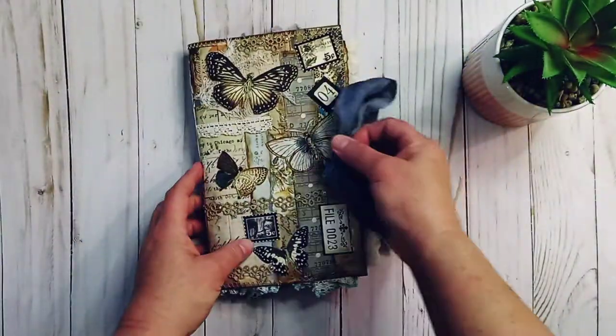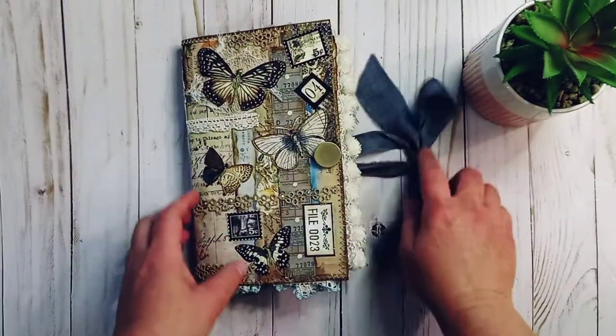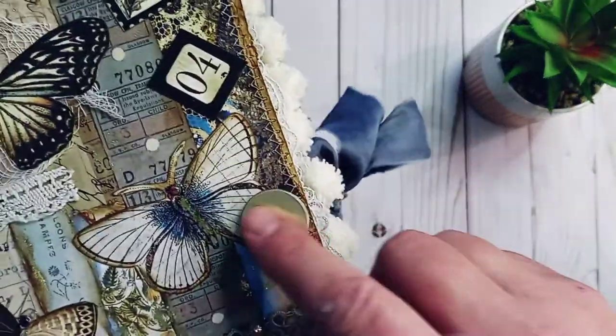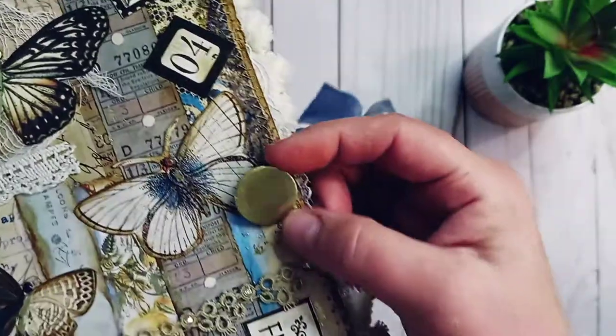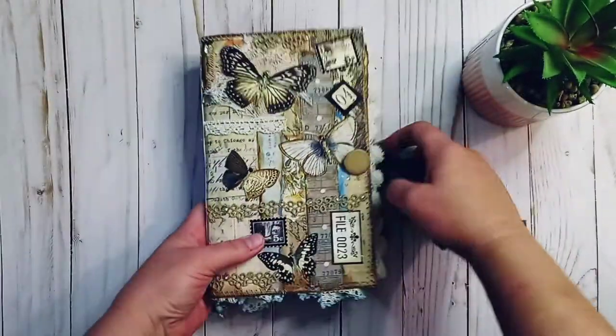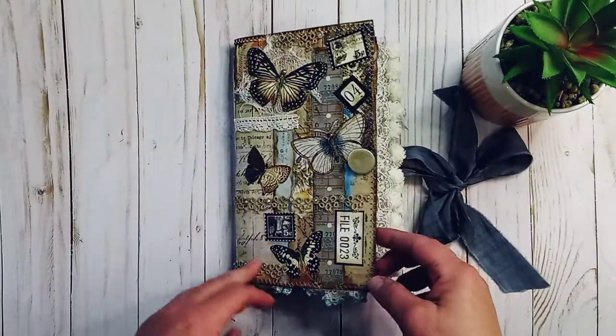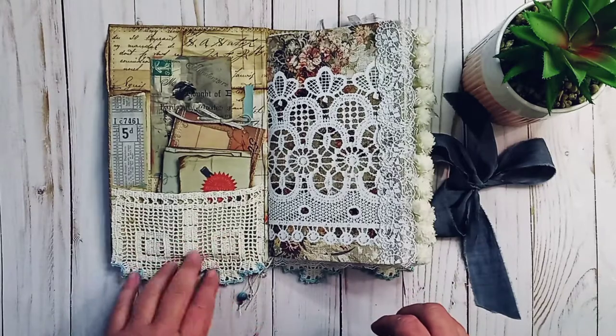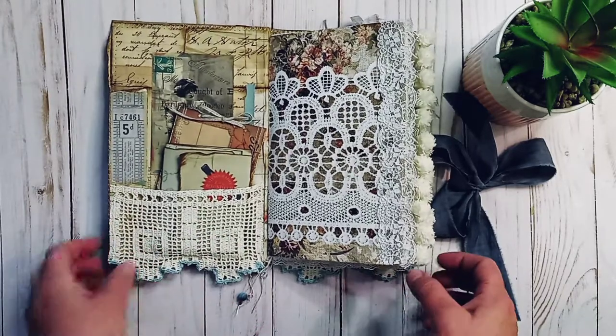There's some vintage trim, some lace, some cheesecloth. I have some blue sari silk and I get my sari silk from Felt Better on Etsy. This is a gold button and I thought it went well with the gold deco foil and just the overall look. I've used this vintage table runner for pockets on the inside.